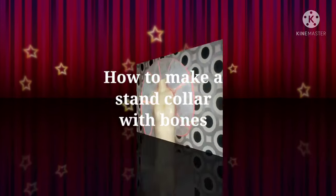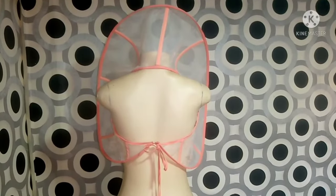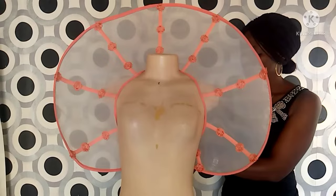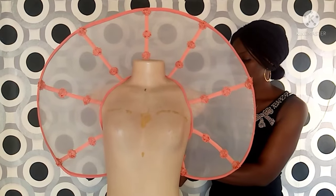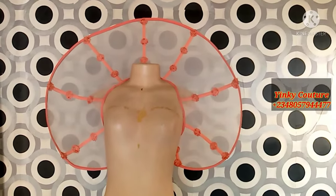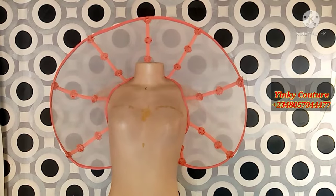Hi guys, welcome to another interesting tutorial. This is Inge. Today I will be showing you how to make a stand collar with bones. This type of collar can be used for your runway shows and also for photo shoots like birthday photo shoots and so on. I want to appreciate all our subscribers, and if you are yet to subscribe to my channel, feel free to do that today.